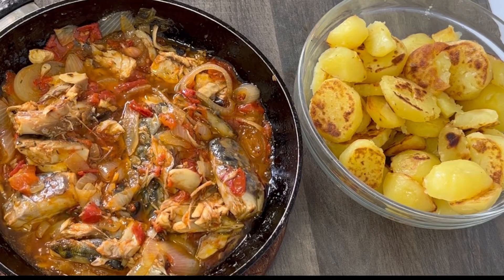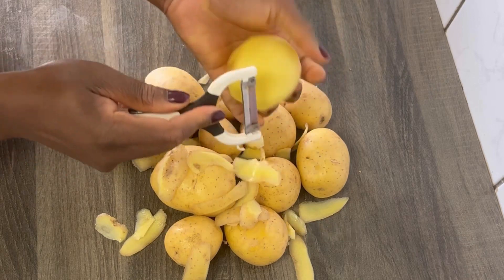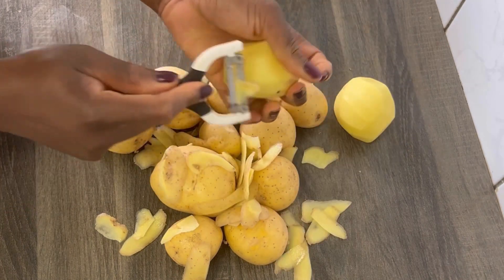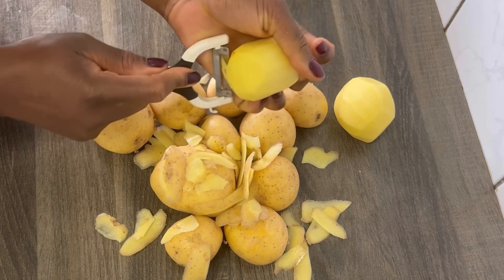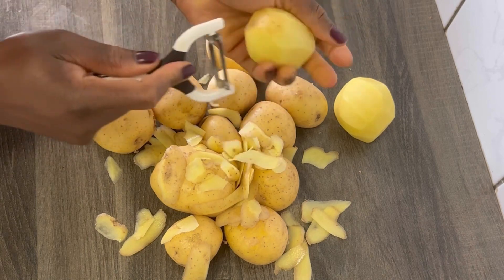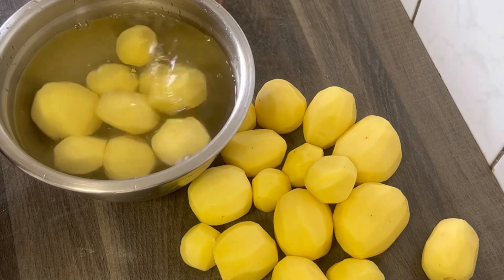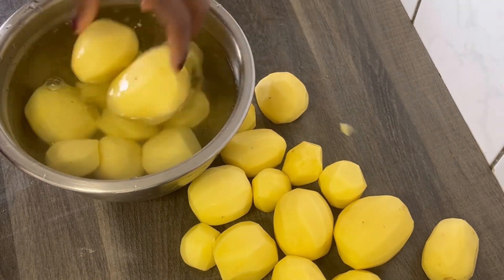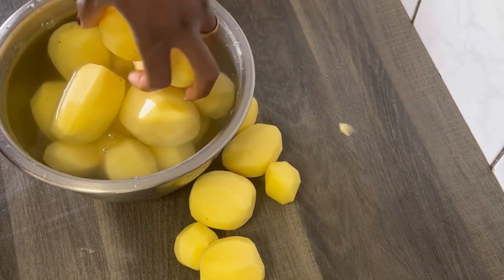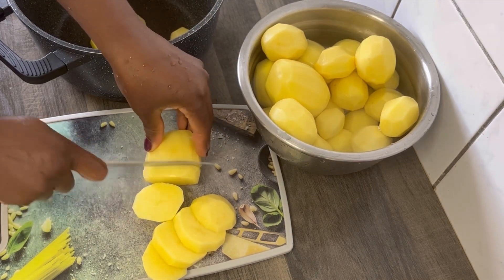Hi guys, welcome back to my kitchen. Thank you for your support, thank you for stopping by. Today we'll be making a potato and microwave sauce recipe. I'll start by peeling the potatoes. I'm done peeling the potatoes, I'm going to wash them with clean water. Next I will cut the potatoes — you can make this recipe for dinner or lunch.